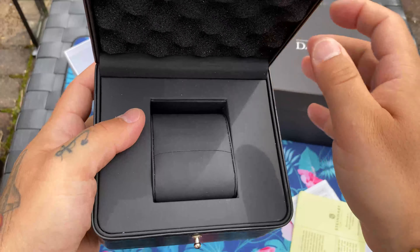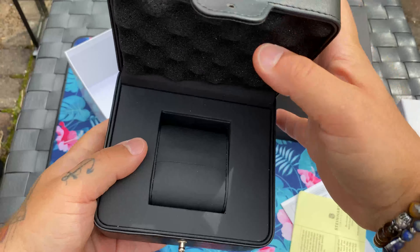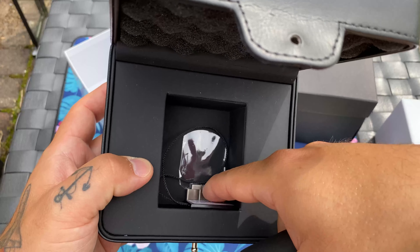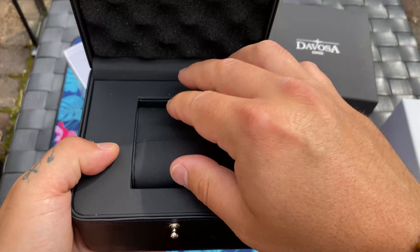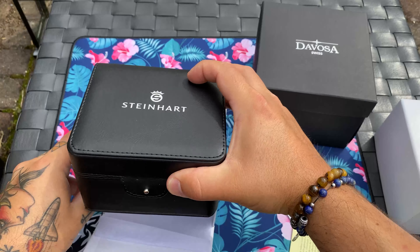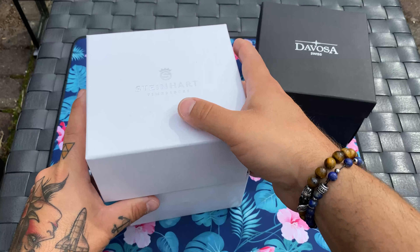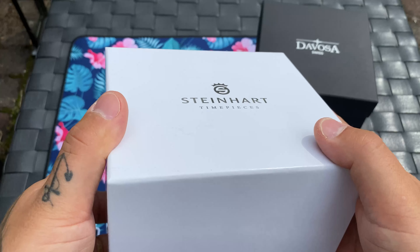When you open it up, the watch sits on a pillow and we have protective foam. Looking good — some tags and links in there. I even keep the plastic, I keep everything for my watches when I buy them. It's good when selling them. That's the Steinhardt box — a good box for the money, with attention to detail and nice craftsmanship.